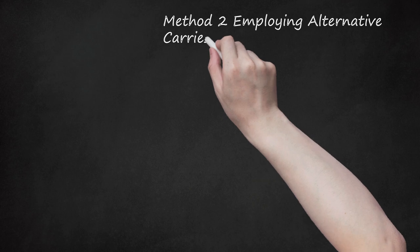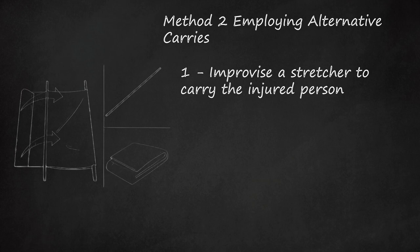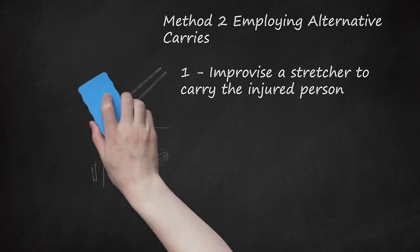Method 2: Employing Alternative Carries. Step 1: Improvise a stretcher to carry the injured person. If the person is unconscious or unstable, make a stretcher using two poles, blankets, or whatever materials are available. Find two sturdy poles or straight objects and place them parallel on the ground. Take a cloth roughly three times the size of the stretcher, lay it on the ground, place one pole a third to half of the way along the cloth, and fold the cloth over it. Set the second pole on the two layers of cloth, fold cloth over it, then fold any remaining cloth over the poles again. Check that the stretcher is as secure as possible before use.